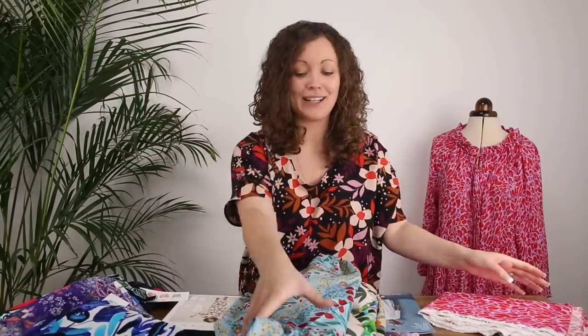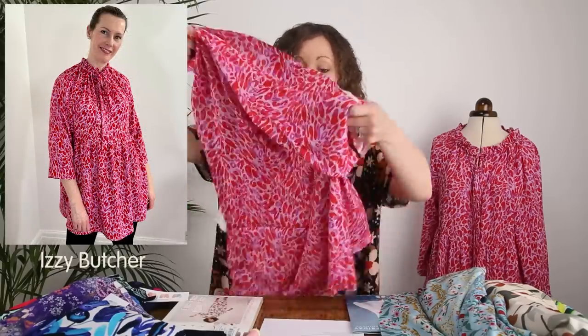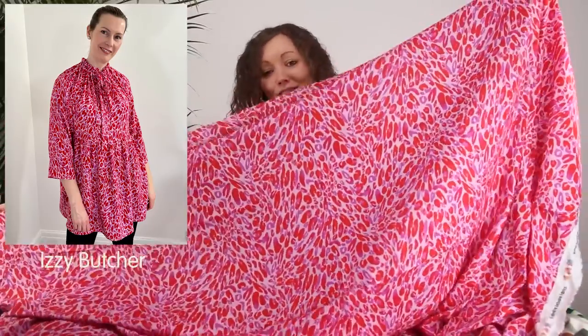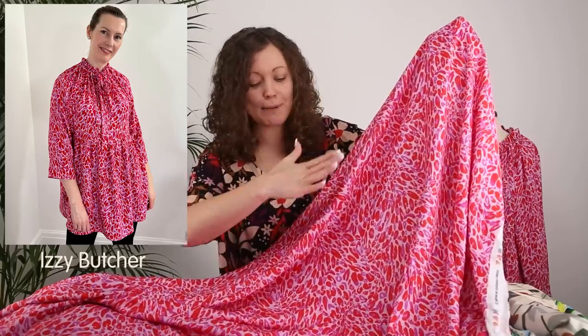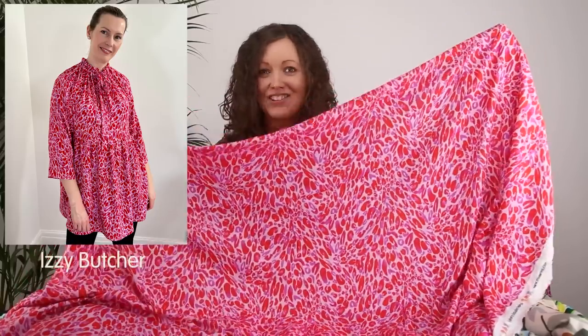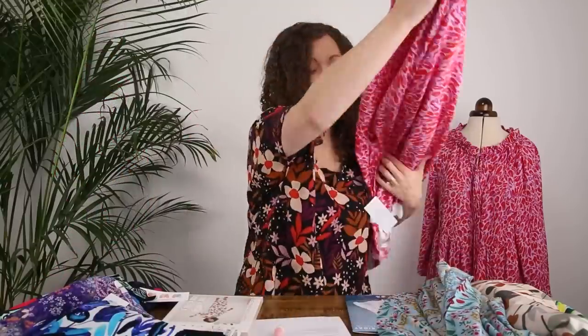Lastly, we have one of our iconic prints from the Minerva exclusive collection — Pop Cheetah. This is actually the print the sample on the mannequin is made in and one of the first prints we launched in the collection. It's a gorgeous small-to-medium scale animal print with a pastel pink background and bright vivid red and hot pink colours that really pop. The red and pink colours clash in the most statement way — it's absolutely gorgeous.